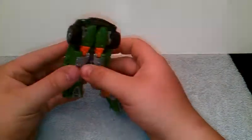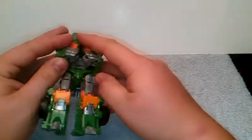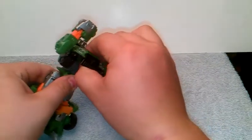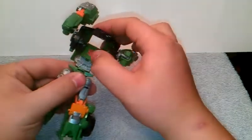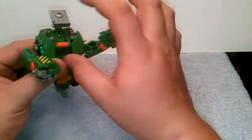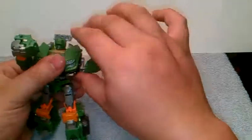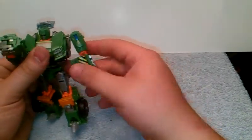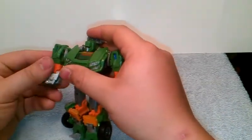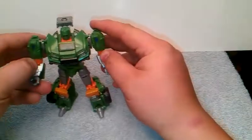First thing we want to do is release the legs, tab them in — pretty much it's the same transformation as Trail Cutter's. Take this around, push the hood down — just tabs in here. You can rotate this up, rotate the head up, rotate his arms around, rotate the fist — same way on this side. And there you got Hoist in his robot mode.